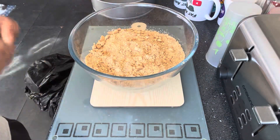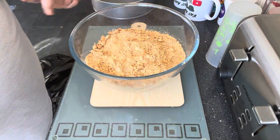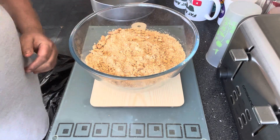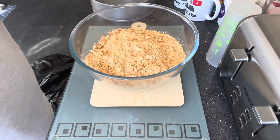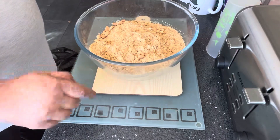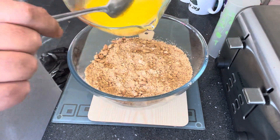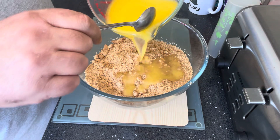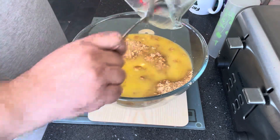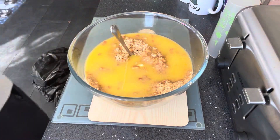That's all the biscuit now crushed up. I said 200 grams of unsalted butter, but I'm actually going to go with a whole 250 grams — there's quite a bit of biscuit there and it's quite a deep tin, so I want to get the consistency right. So, unsalted butter, 250 grams. I'm going to melt this and bring it back. That's all the butter melted, 250 grams. We're going to pour this into the biscuit mix.